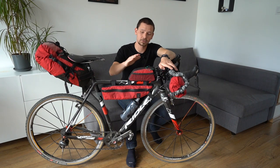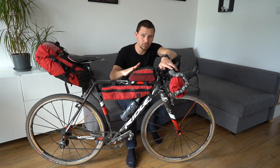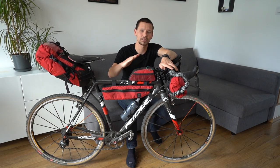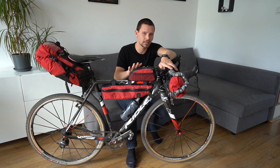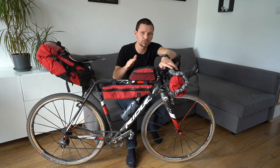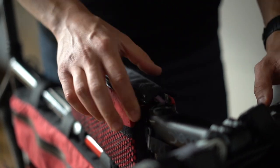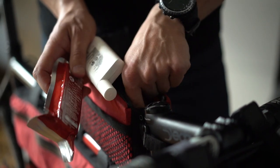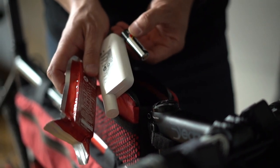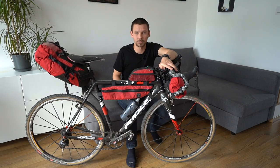Next we have the top tube bag. I would say this one is the worst looking but at the same time the most effective bag during the ride. That's why I keep here all the small items I would probably need during the ride — they are very easy to access without stopping. I've got here my energy gels, energy bars, my phone, and spare batteries for my lights and GPS.